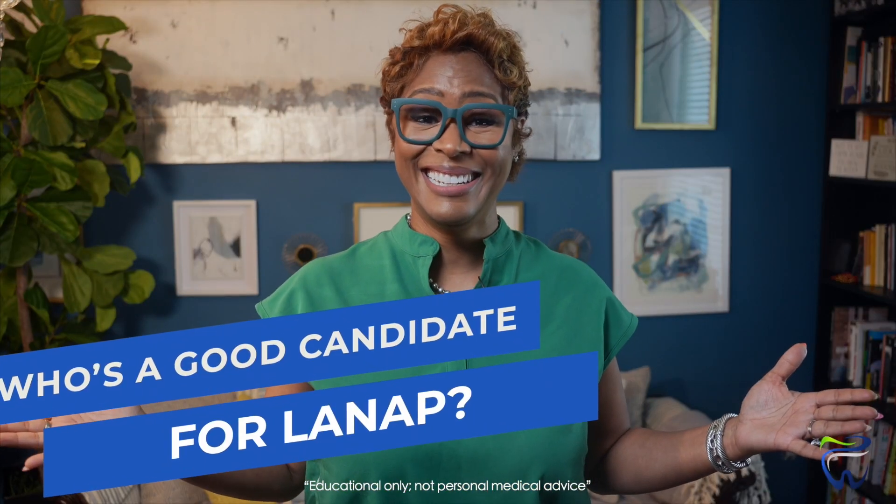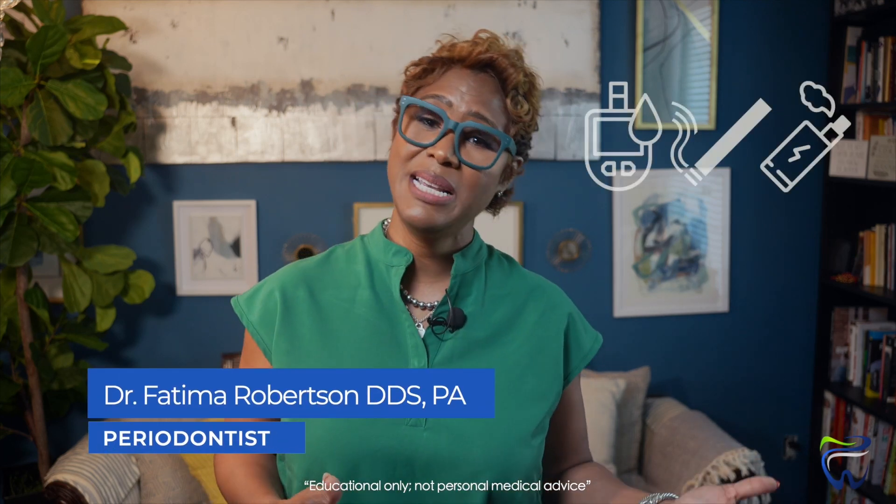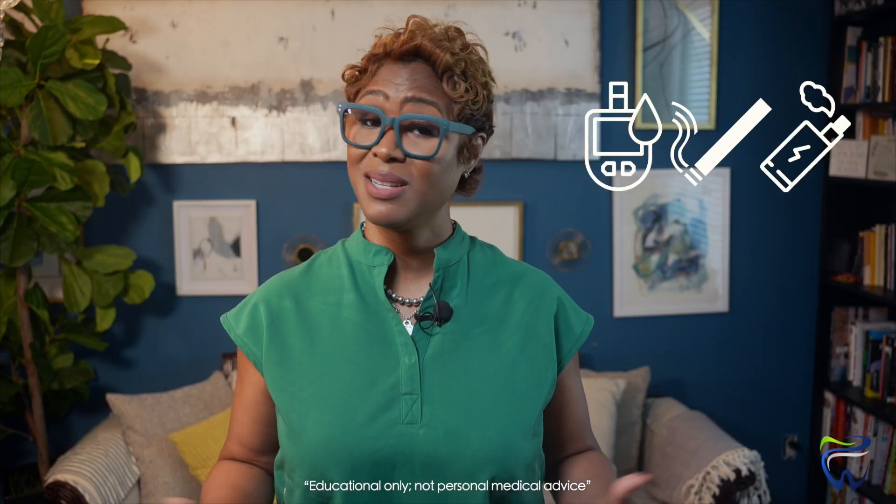So who's a good candidate? LANAP is designed for gum disease with deep pockets and bleeding — basically infection that's hiding below the gum line. If you have diabetes, or you smoke or vape, LANAP can be a much safer choice because it's less invasive. The healing can be more predictable, but just a heads up — those health factors can still limit your results, so we'll want to keep a closer eye on you.